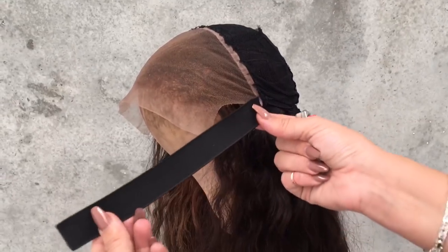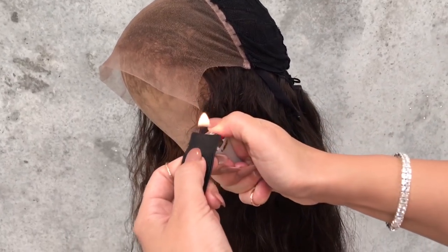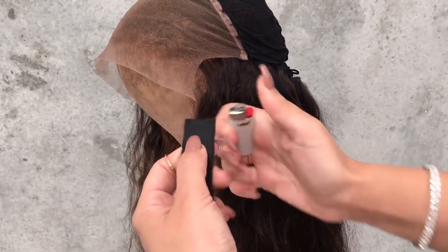When you're about to sew the elastic band onto the lace frontal, you want to make sure that you're burning the edges so it doesn't fray and the elastic band won't fall off.